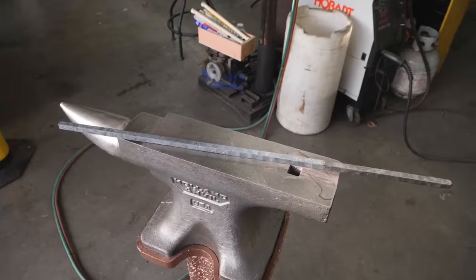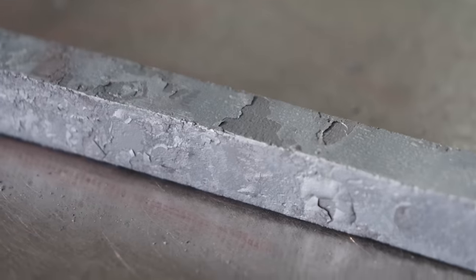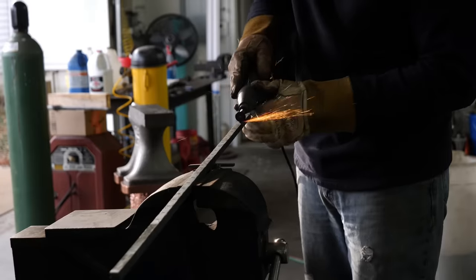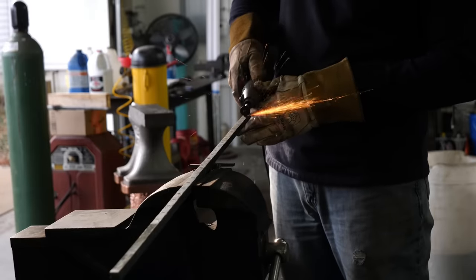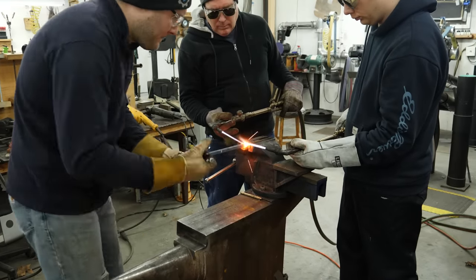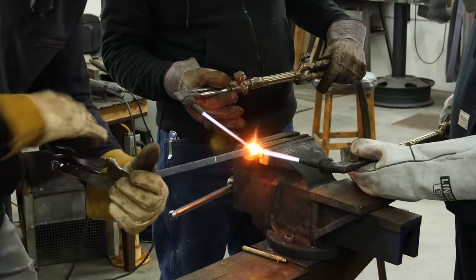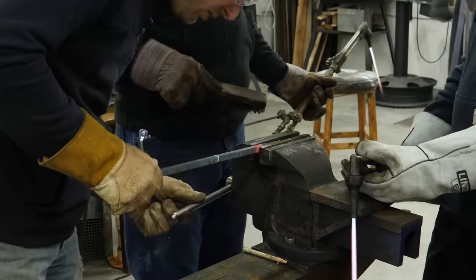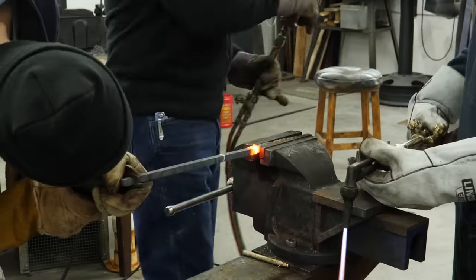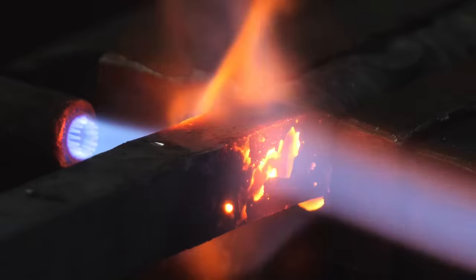I've got our two pieces forge-welded together and drawn out. This time we're not going to be multiplying the layers — we're going to draw it out into a small square bar and prepare it for twisting. I get my brother and my dad to help hold the torches on both sides of the billet so it'll heat up quickly and evenly. Then I can twist up a small section, move on to the next, and continue all the way down the bar. I'm twisting each spot a different direction — I'll twist one right-hand and then the next left-hand.